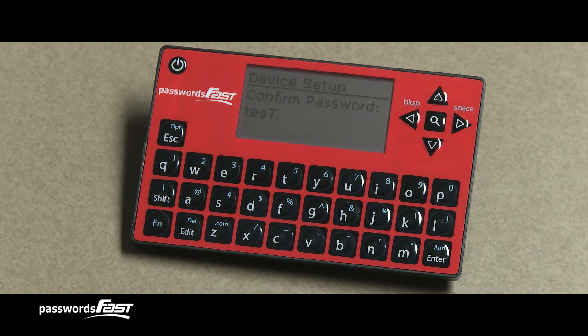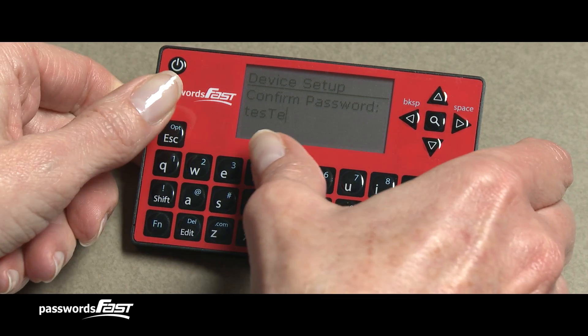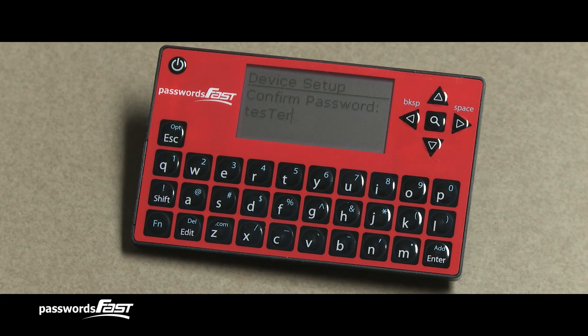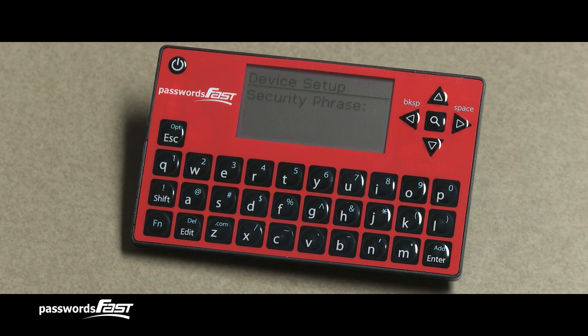I can now type in the missing E, which appears where my blinking cursor is. Now that I've correctly retyped my master password, I can press Enter to continue. If I decide that I don't like the master password I just created, I can press the Escape key, which always brings me back to the last screen I was on. However, I like my new master password, so I'll continue on by pressing Enter.